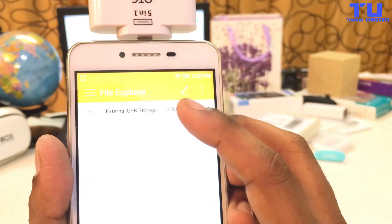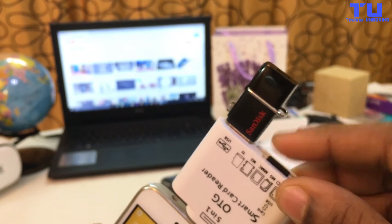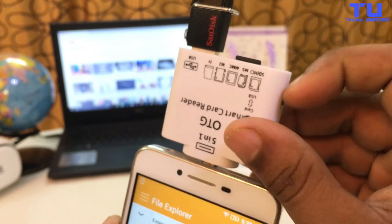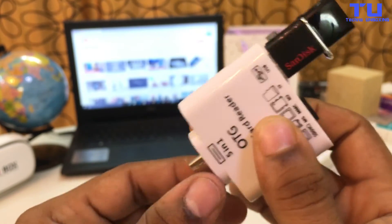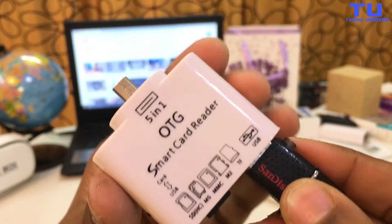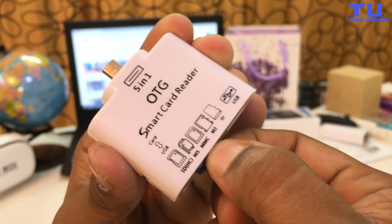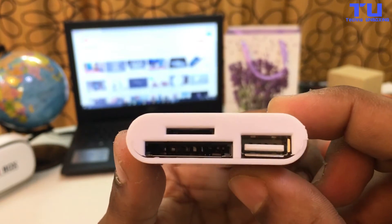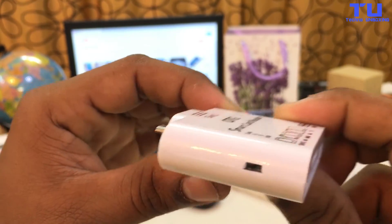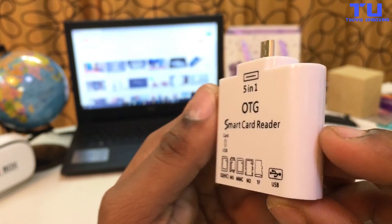Alternatively, connect an external keyboard to turn a tablet into a laptop. You can also connect storage devices such as USB sticks or external hard drives with USB OTG. Using a file manager on your device, you can directly access data on an external storage device and play movies or music without having to store them on your phone. Alternatively, you can use it as a non-cloud-based backup storage option for your photos, music, and other files from your smartphone.